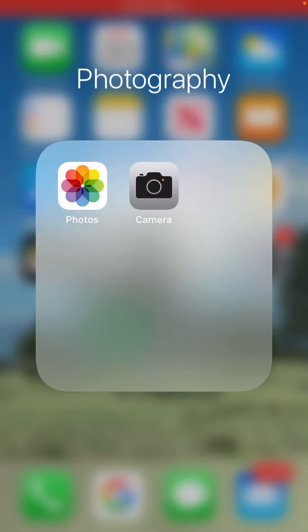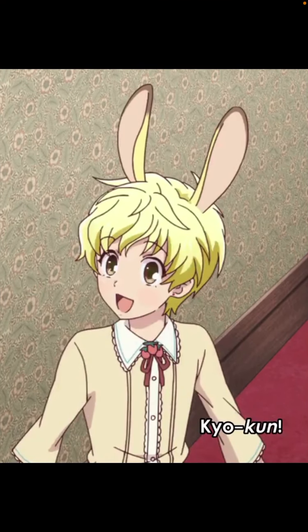Hey guys, so I was wanting to do my next art project and I was thinking of doing Momiji from Fruits Basket. I thought it would make a good YouTube video for me to take it apart and go over what I would be transferring to my paper from the screen.